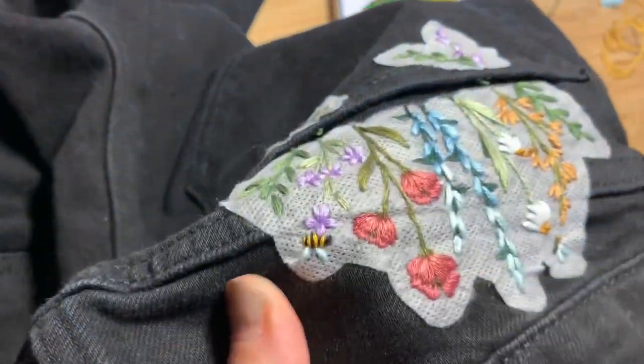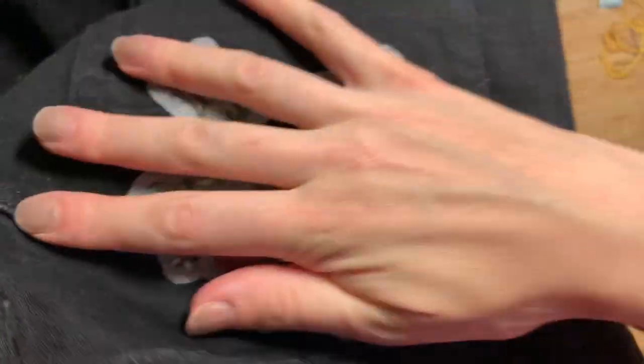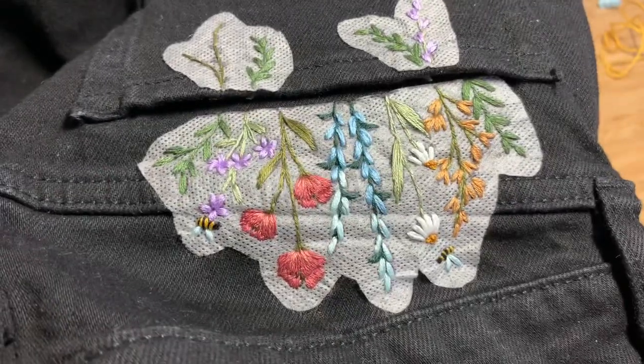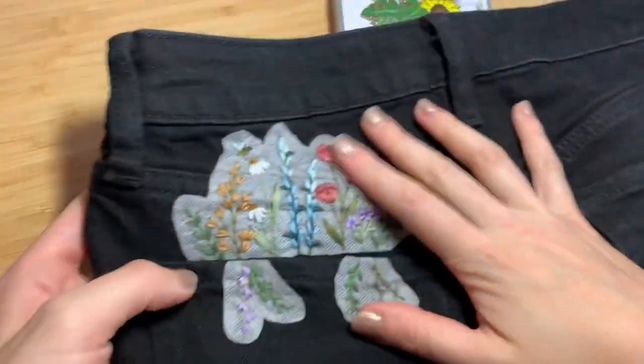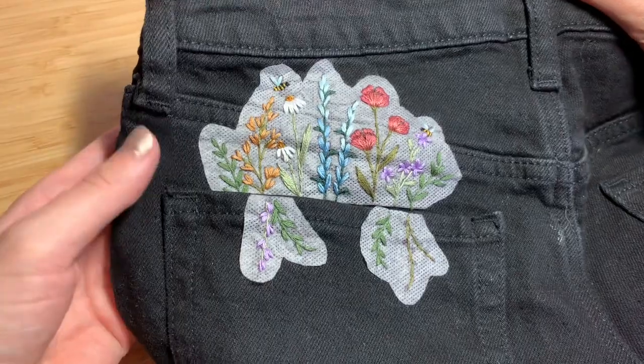After you've finished the bees you'll be pretty much all done. When I was filming this I forgot to add the leaves on the far left plant on the pocket — that is DMC 3011, one strand of floss doubled over, using straight stitch or satin stitch to fill in just those leaves.